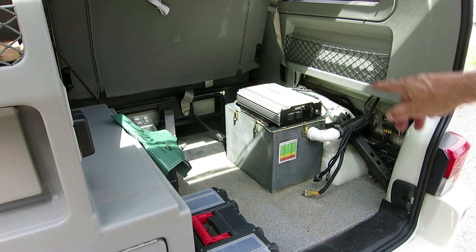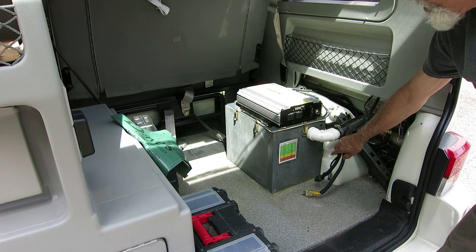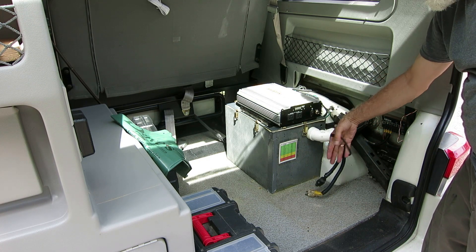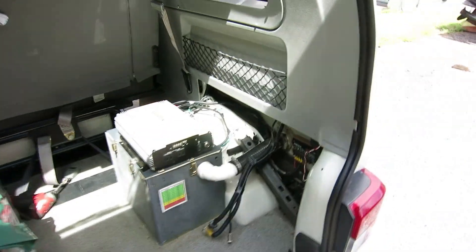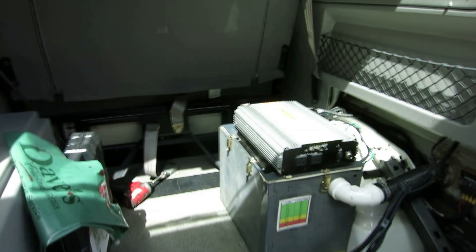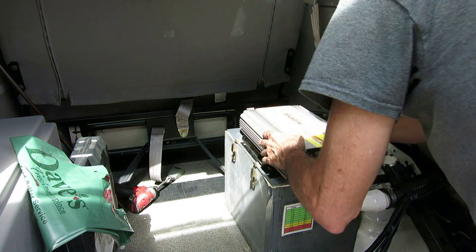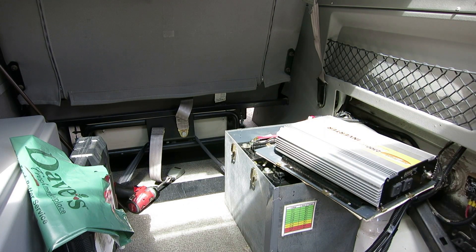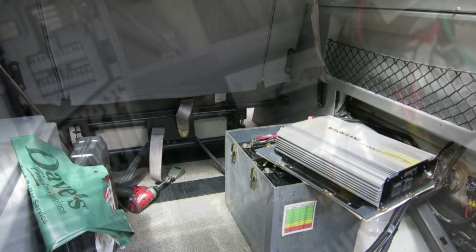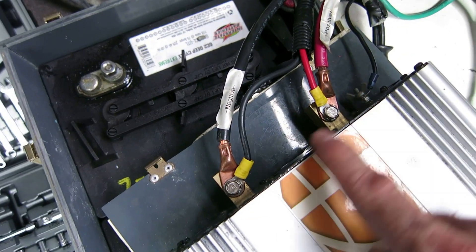Now we have access to everything we need — the old inverter and the battery box underneath. First I'm going to disconnect the old one. It had a remote and a couple of plugs for the different outlets, so I've got those unplugged. I'm going to take the cover off the battery box — it's just a series of clips — and then disconnect the connectors on the back. We'll disconnect the battery power first, then take the cables off the old inverter.